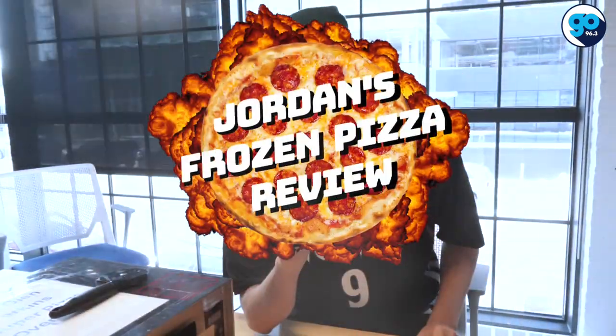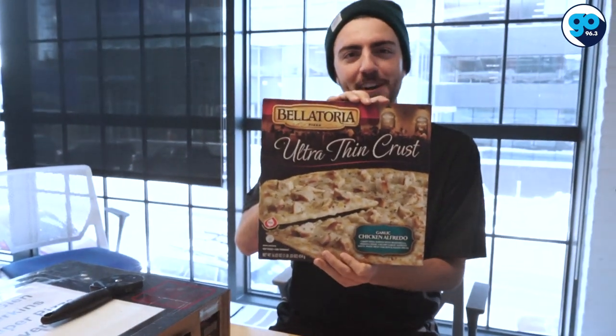What's poppin', pizza pals? It's time for another edition of Jordan's Frozen Pizza Review. Every week we take a bite out of the frozen pizza industry — we find out what pizzas have the sauce, or what pizzas are cheesy in a pejorative way. This week we'll be rating the Bellatoria Chicken Alfredo Pizza.